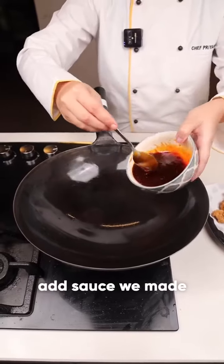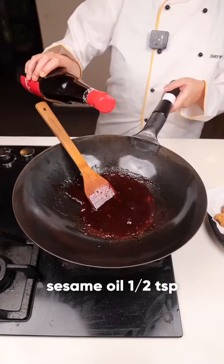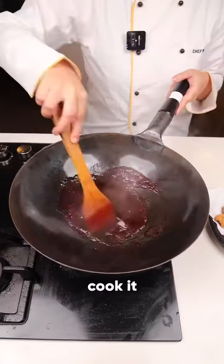The sauce we made, cook it for a minute. Add half a teaspoon of sesame oil and let it cook.